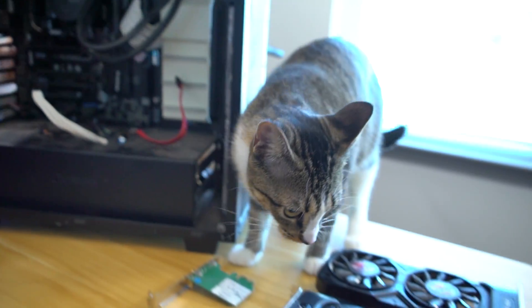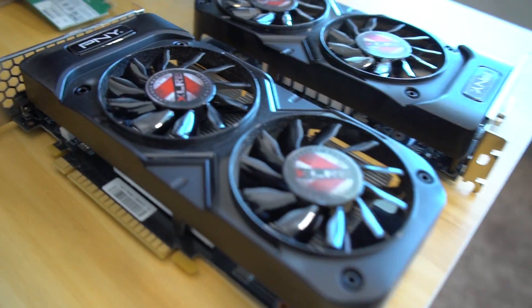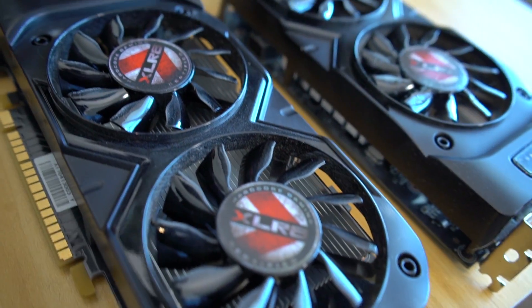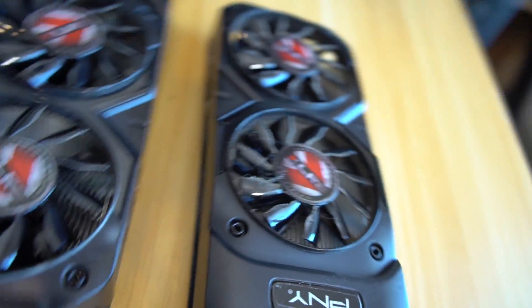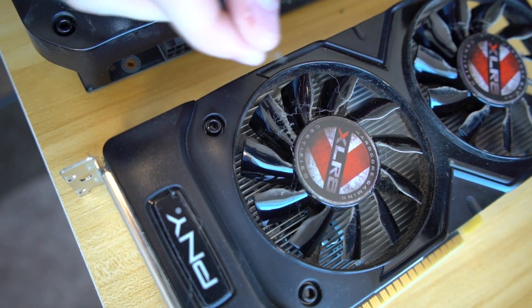The cat seems more interested in this build than I do. Look at how dusty — what are these called? GPUs? Graphic cards for most people at home. Look at that — you're growing fuzz on your cards.